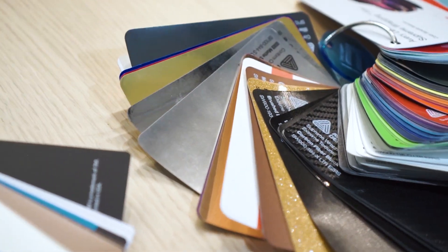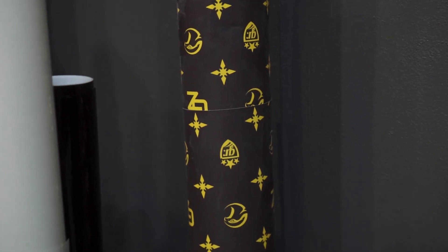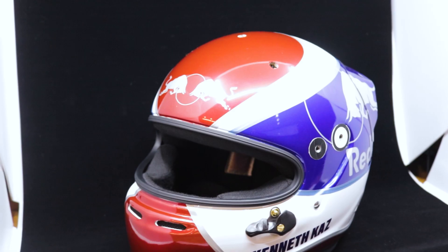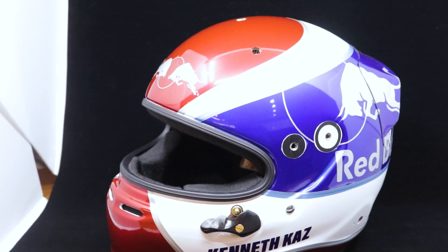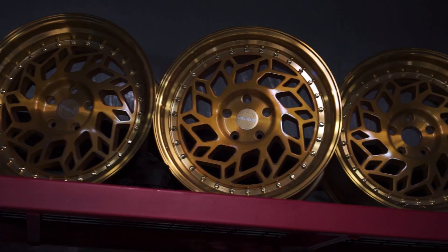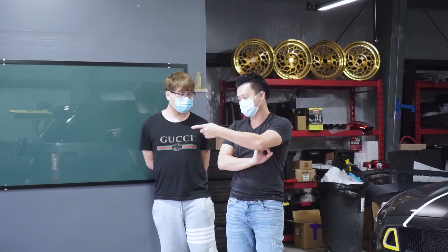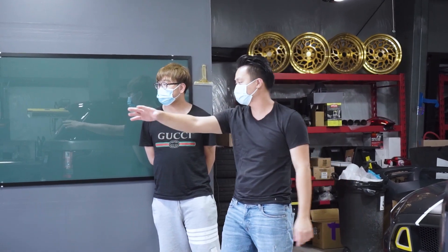At EM Reps, we do different kinds of reps. We do color change, design reps, and also wall reps, and recently we are doing some helmets. Basically, we can wrap anything as long as the vinyl can apply on it. We do car mods, and also we are car parts retailer.